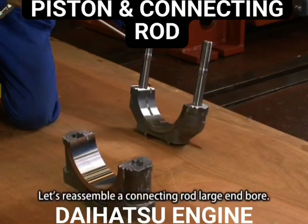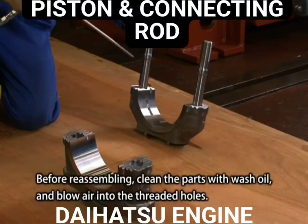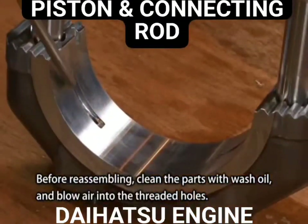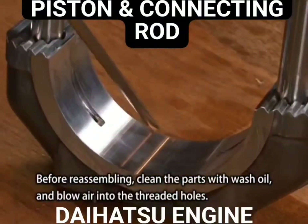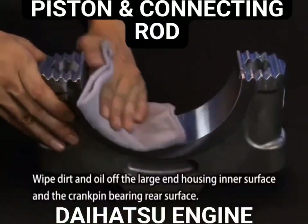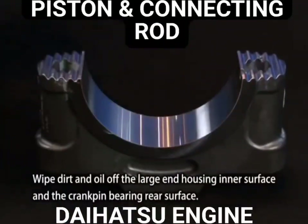To reassemble the connecting rod large end bore, first clean the parts with wash oil and blow air into the threaded holes. Wipe dirt and oil off the large end housing inner surface and the crank pin bearing rear surface.